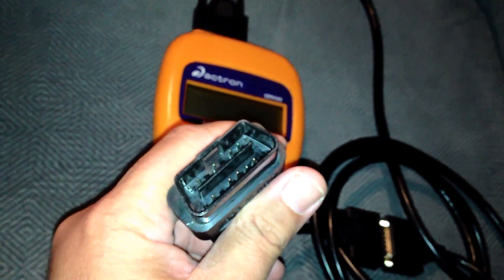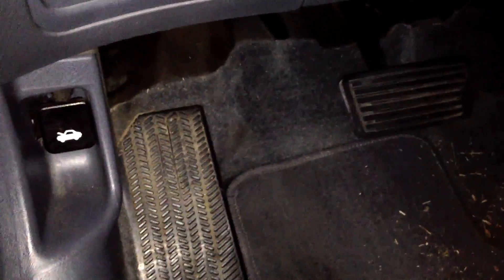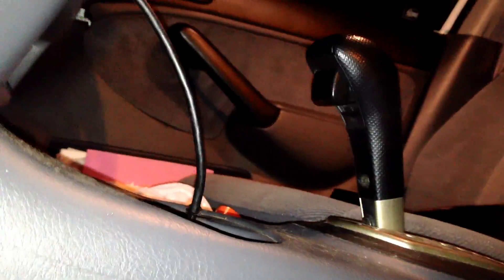Most of them from early 90s and up, all the way to current vehicles, look just like this. The connector is almost always under the dash on the driver's side — could be on the left, could be on the right. In this case it is on the right-hand side. There's the shifting gear, there's the gas pedal, there's the OBD2 connector.